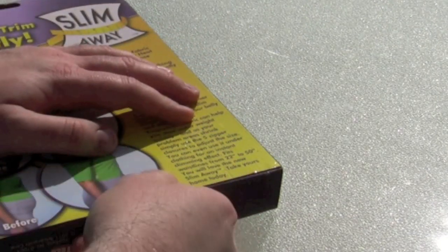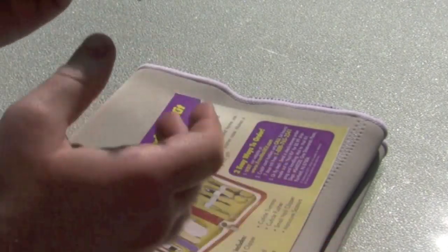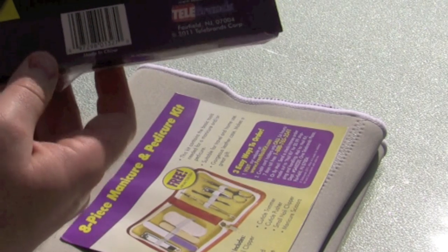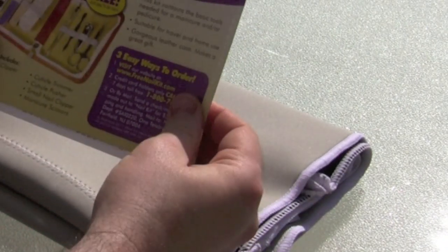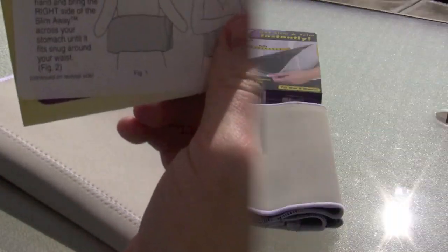Let's see what's in the box. It says it has five zipper closures that you adjust as you lose weight. It also comes with an eight-piece manicure set — not sure why you'd want that if you're trying to lose weight — and it's got instructions.